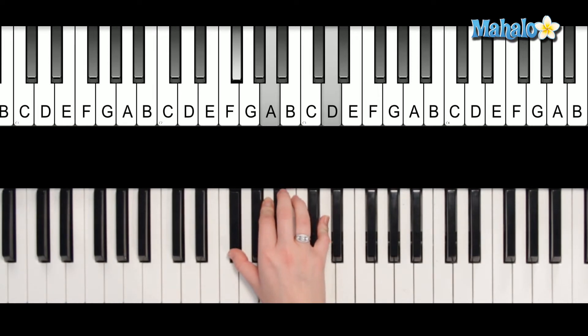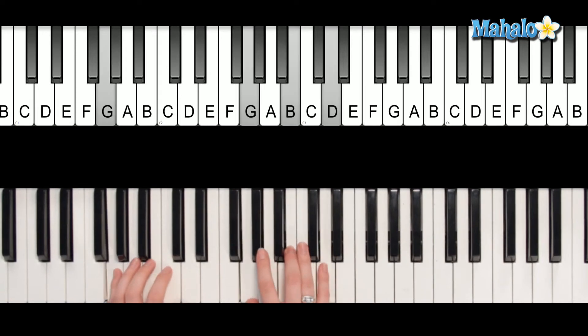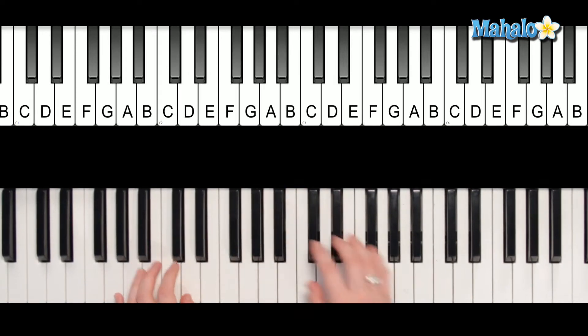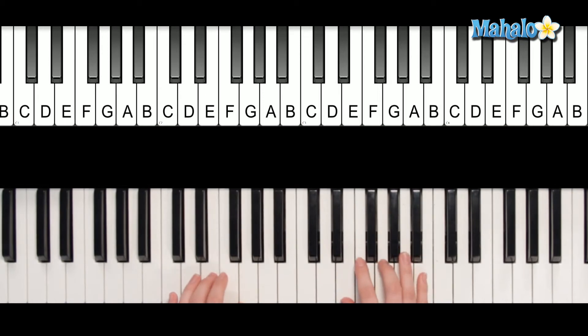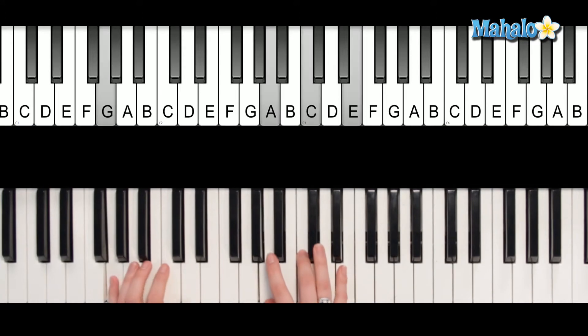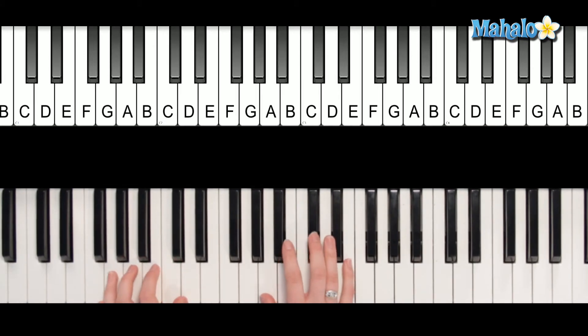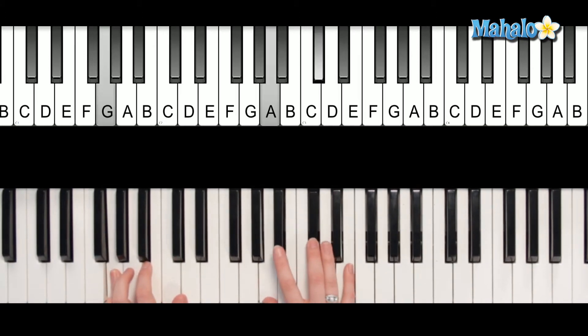And then for 'There Was A Time': There was a time when all I did was wish you'd tell me this was love. It's not the way I hoped or how I planned, but somehow it's enough. That's A, A seventh, and then the bass. And then when you go back to 'and now we're standing face to face,' that's going to be the same progression you did the first time — it's the same tune of the song.